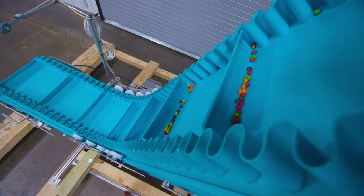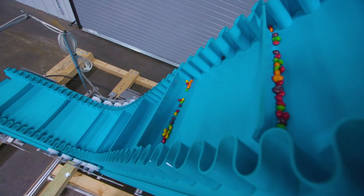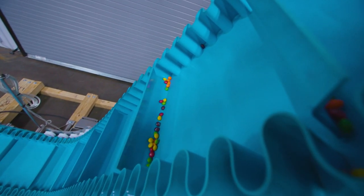As the conveyor slopes up, the cleats on the conveyor belt create shelves to support the product until it reaches the top of the slope.